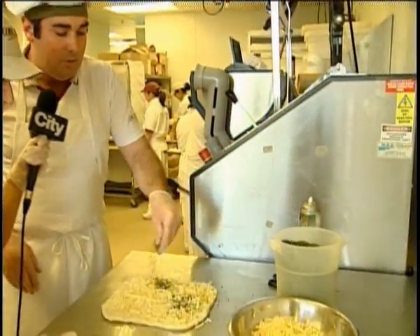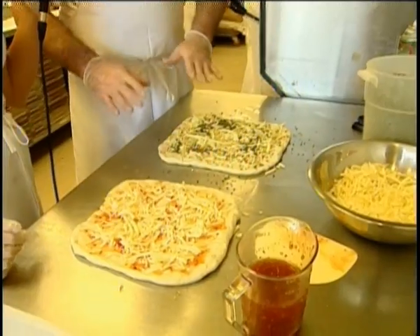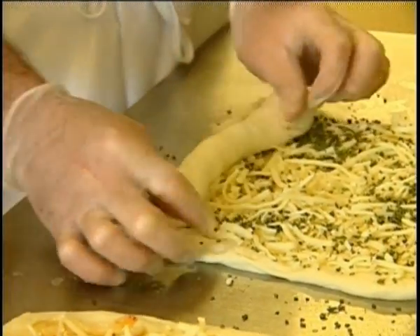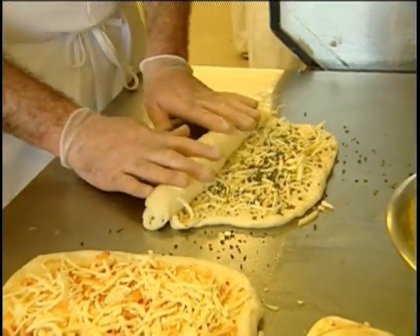Now we're going to get this rolled up here. I'm just going to put a little bit of chives on mine, all the way out to the outside. And basically all you do here is you grab the bottom — you're going to have some trouble with one hand — so you basically grab the bottom and you sort of pull back as you roll.